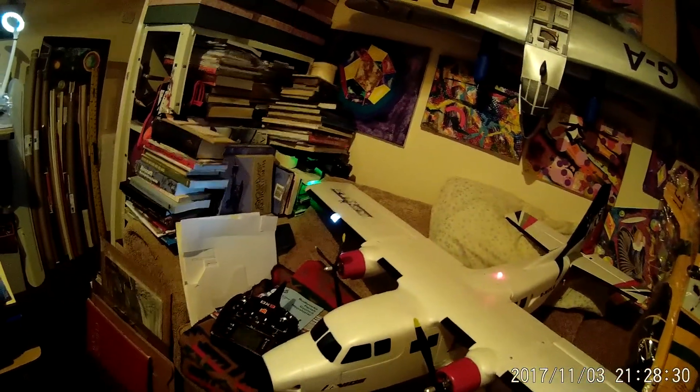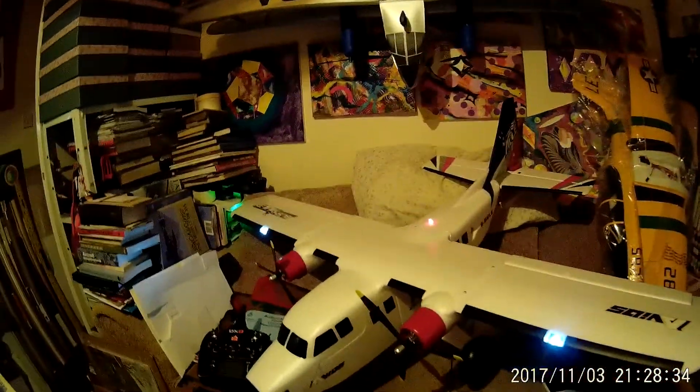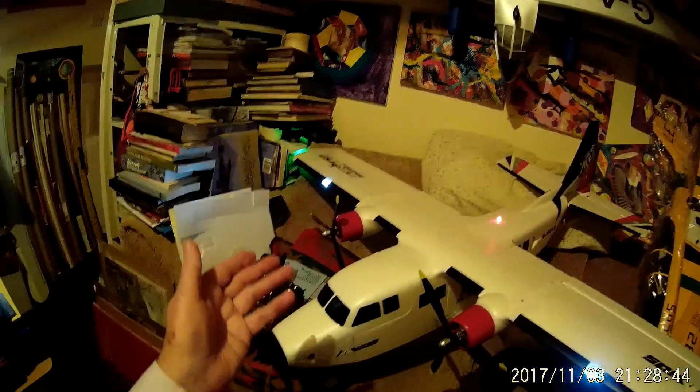I've built a Yak as well which is a beautiful machine. This is a STOL twin engine aircraft based on the de Havilland Canada Twin Otter, and I think they made a really nice job of it. You couldn't honestly build one of these for the price, but you can buy these — they're really good value.